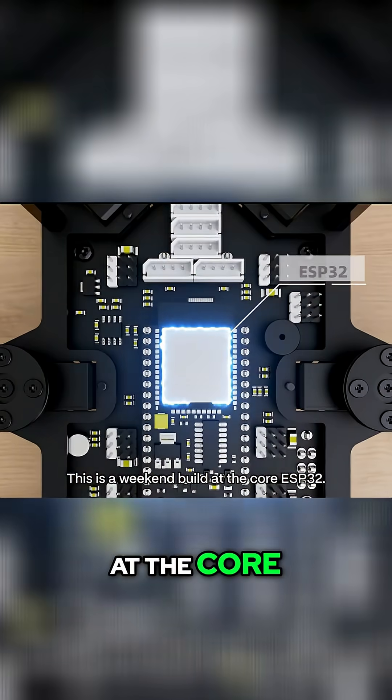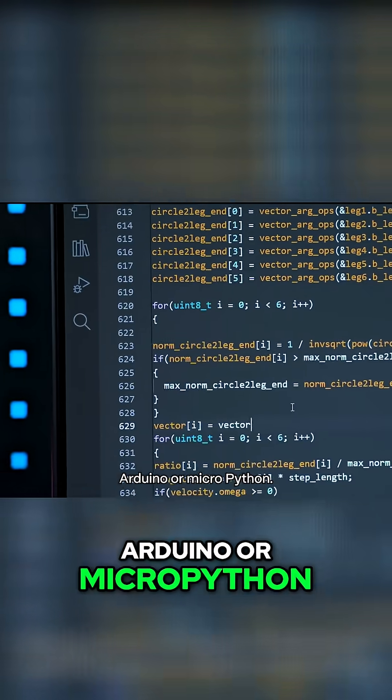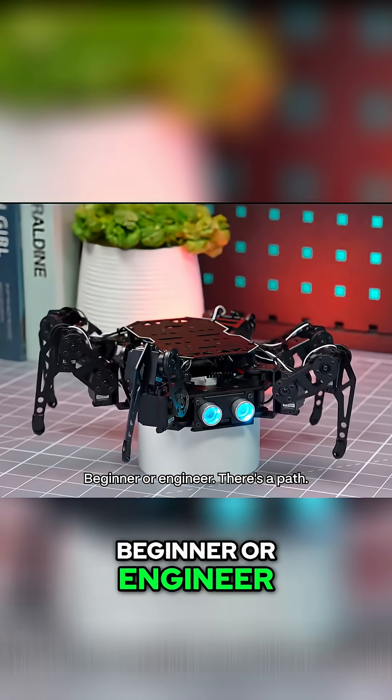This is a weekend build. At the core, ESP32. Program it your way — Arduino or MicroPython. Beginner or engineer, there's a path.